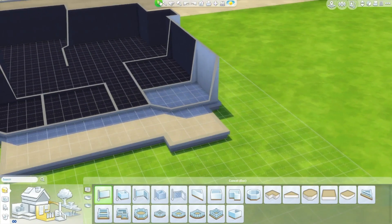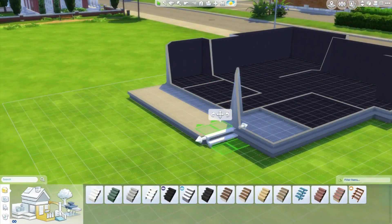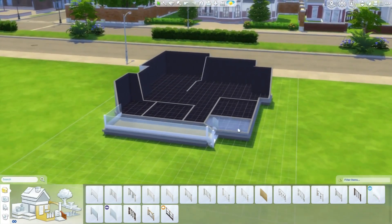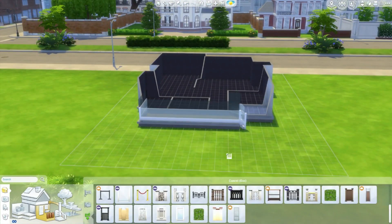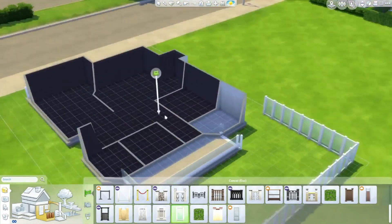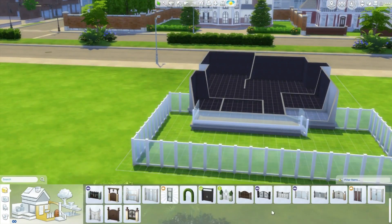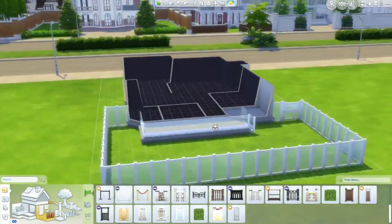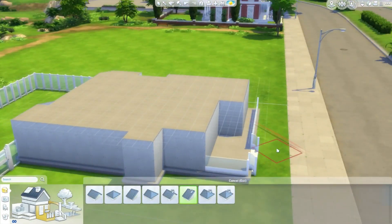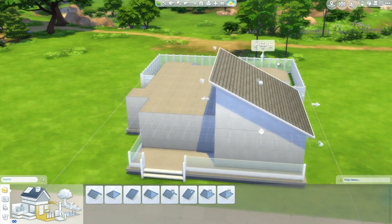By the way guys, this is actually a house for roommates — a modern kind of roommates house. I've been wanting to create a house for two roommates that are just starting out, two young adult Sims living together. It seems like it would be two girls, but you could easily change around the rooms. One of the rooms is pretty girly but the other isn't, and either way it could be for whatever Sims you like.